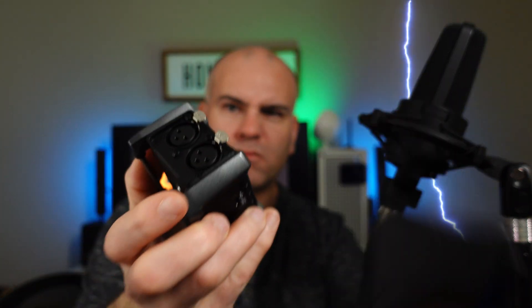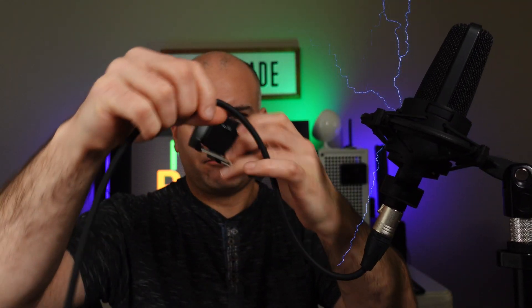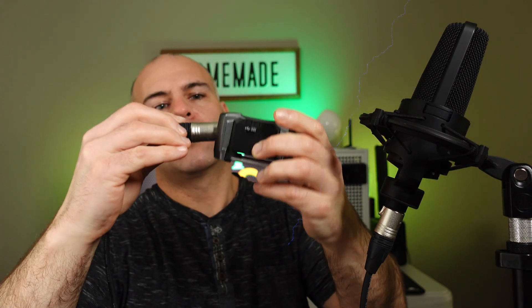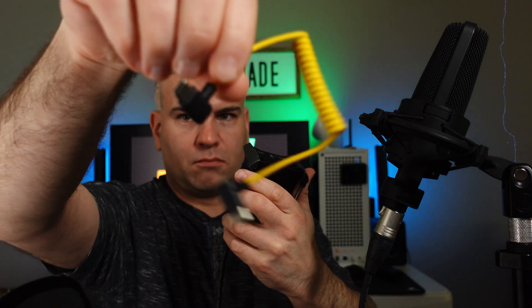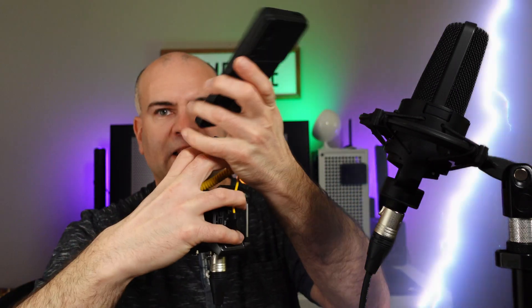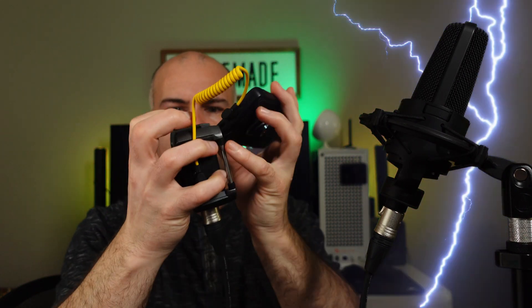It can't be done. You're not allowed to even try. Why waste your time? This is nothing more than a waste of time. Don't even try. Why? Why do you even bother? We know it can't be done. You can't connect the Zoom F3 to a mobile phone. You're just wasting the time of all these viewers who want to know the truth.